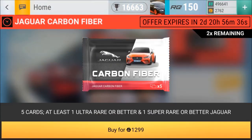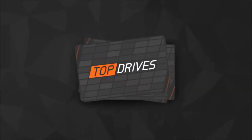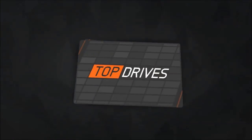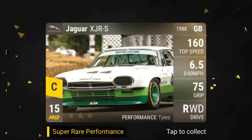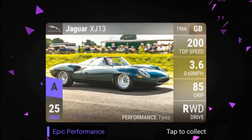Two more left. Twingo. Picasso. Benz E220. XJRS. And XJ13 — that's actually a really good car.